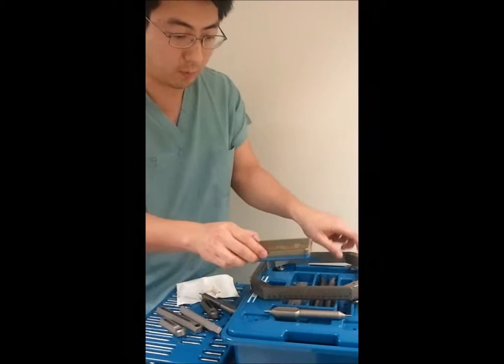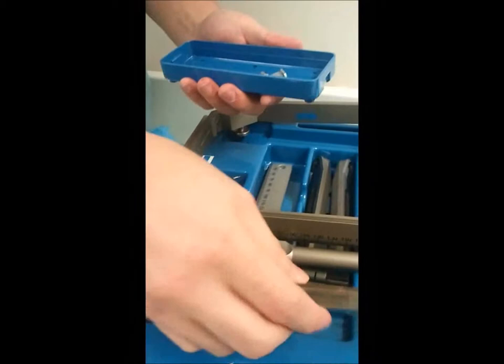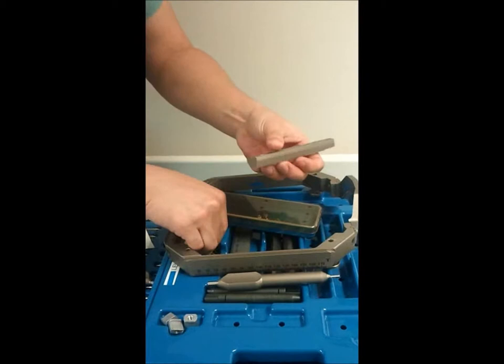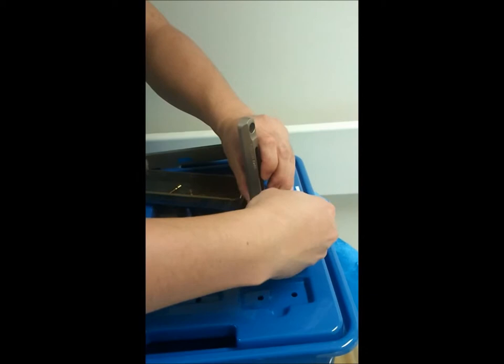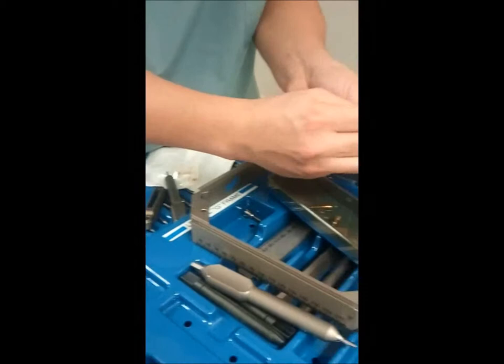Tighten that down there. Now we're ready to deal with our posts. We want to get four of the screw and nut pieces out and then set this aside. We'll use the medium sized posts on the front and hand tighten this to get it started, making sure we don't strip the screws and nuts.